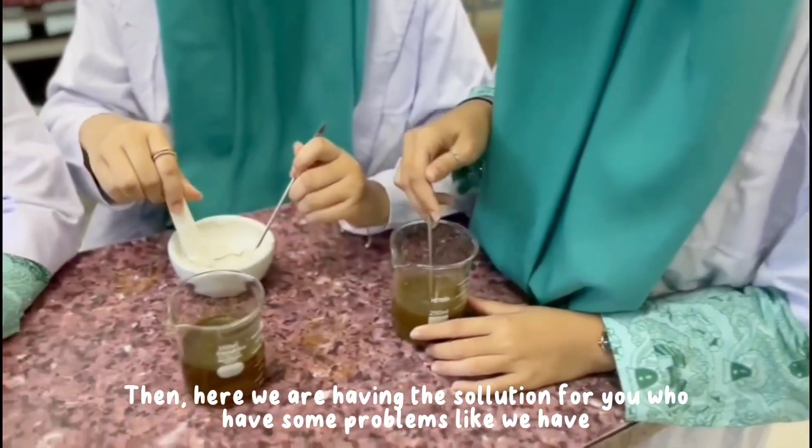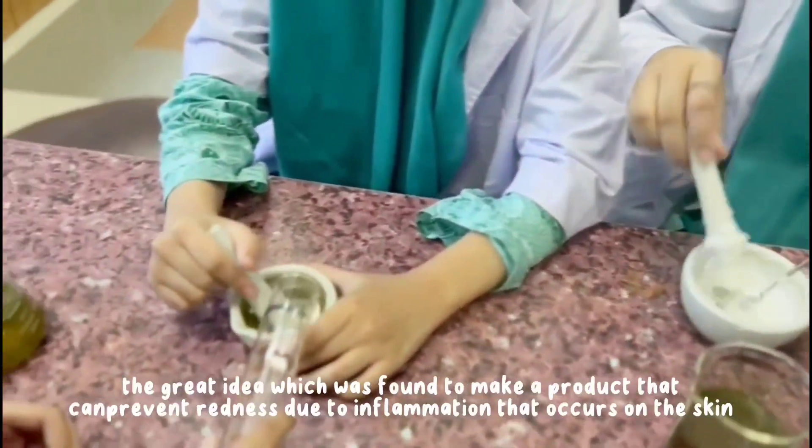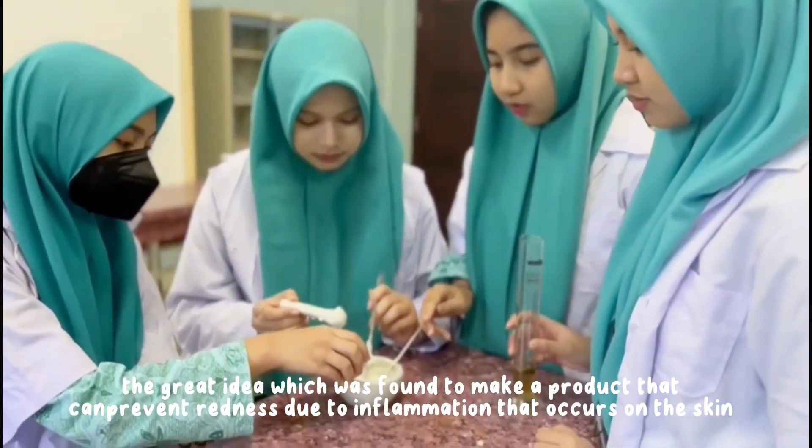Here we are, having the solution for you who have some problems like we have. The great idea was found to make a product that can prevent redness due to inflammation that occurs to skin.